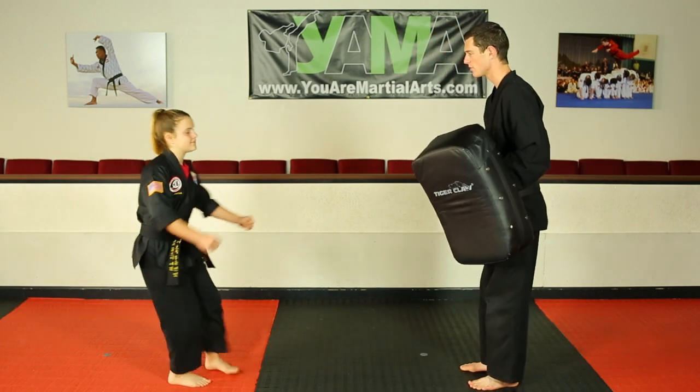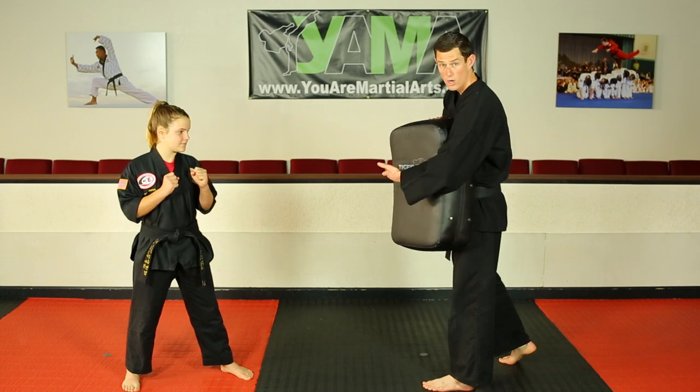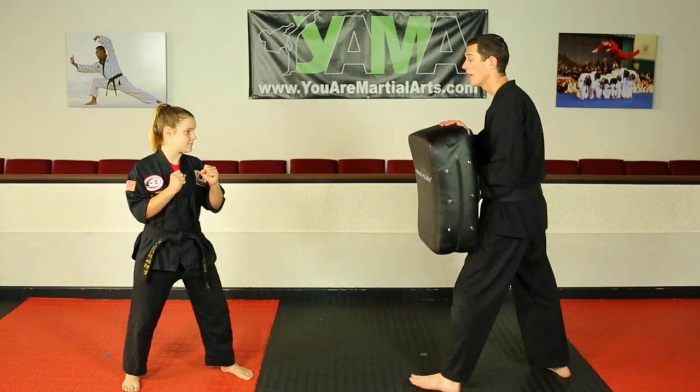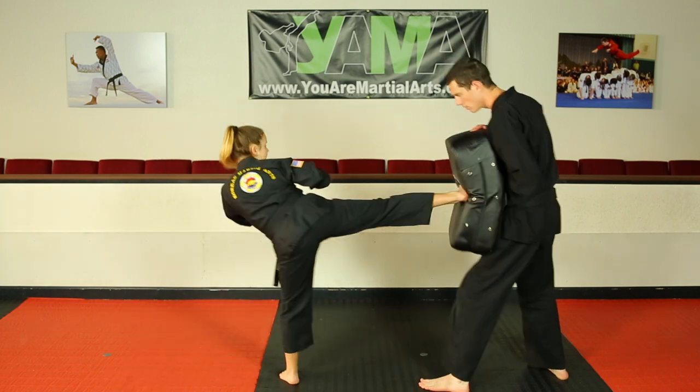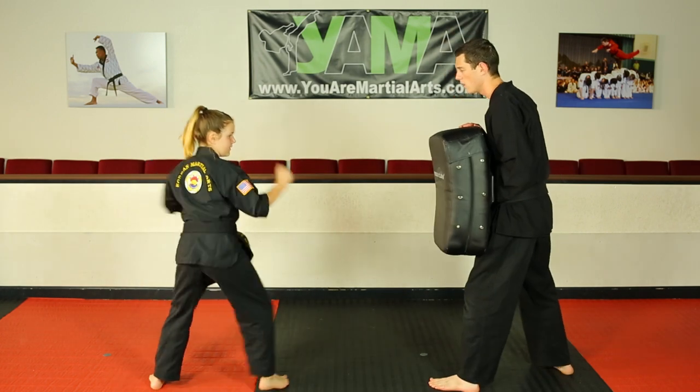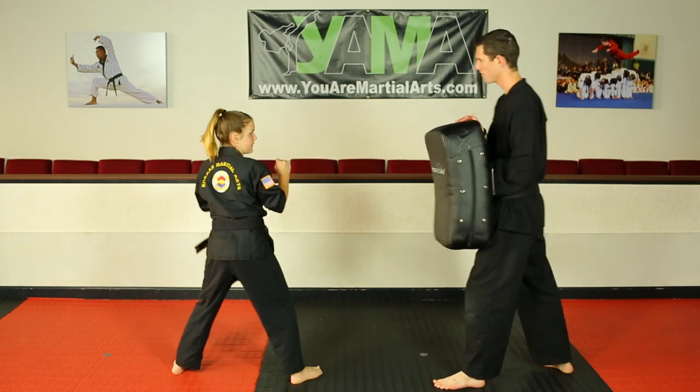We're going to bring Allura in here. Thank you for coming ma'am. Ready stance. She's going to do her side kick two times, really aiming right for the middle, working on a good knife edge. One — excellent. And two — very good. Go and switch your feet, and the other side. One, and two — excellent job, thank you ma'am.